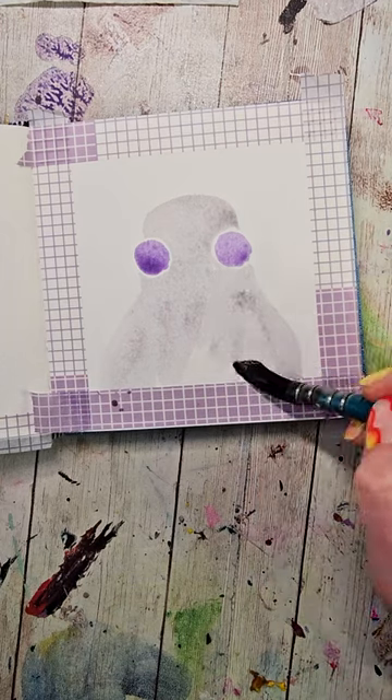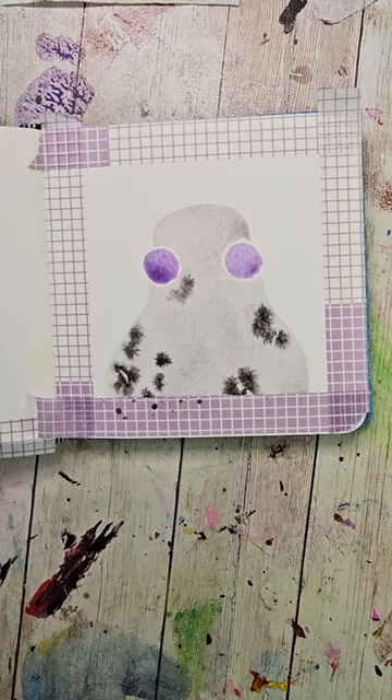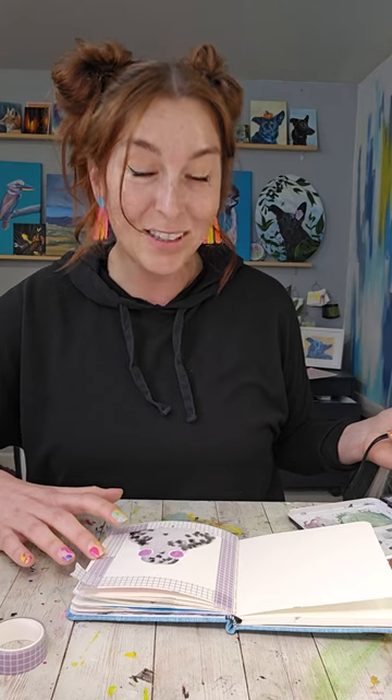While it's still wet I'm gonna dip my brush into a darker gray color and I'm just gonna give them some spots. Then I need to let this dry or make it dry.